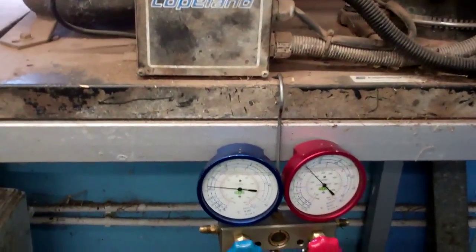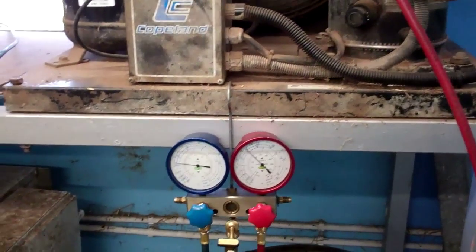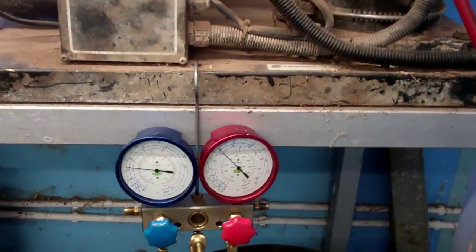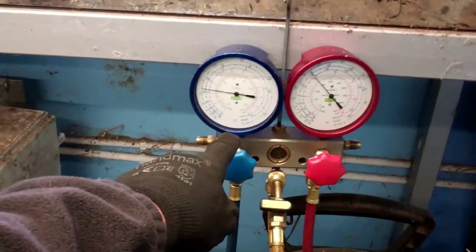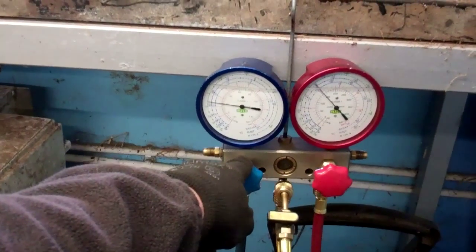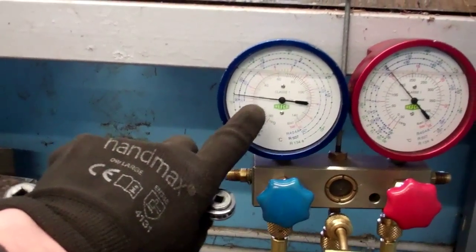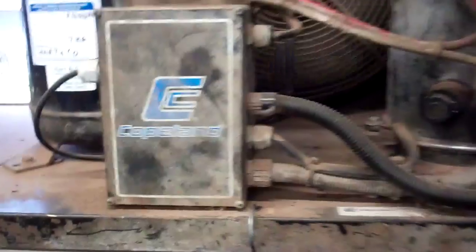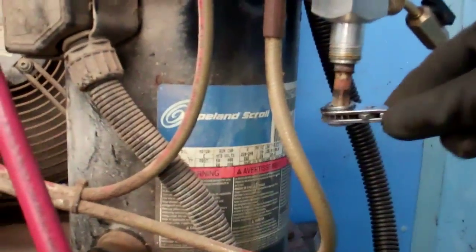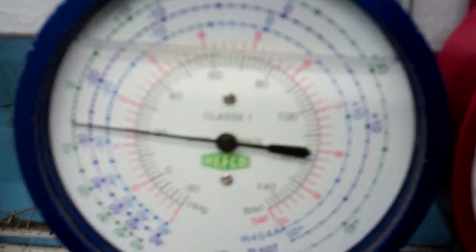If you turn it off before you've got gauges on there or something, it can stop doing it when you turn it back on again, so you always want to catch it while it's still faulty or suspect. We've got about 20 psi on the suction, 150 on the high side — it's on R404A. I suspect that this isn't pumping at all, so I'm going to wind the suction in and see what that does.